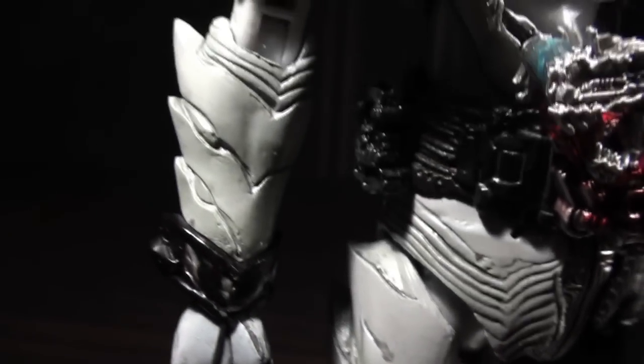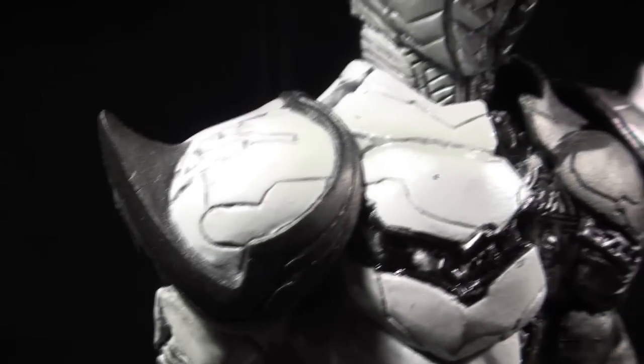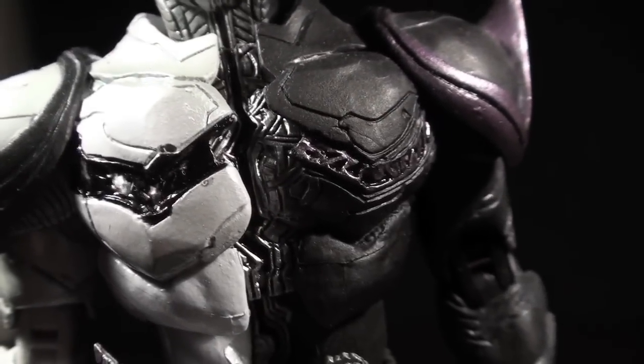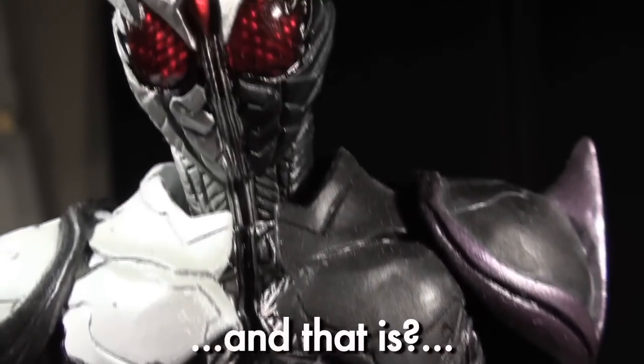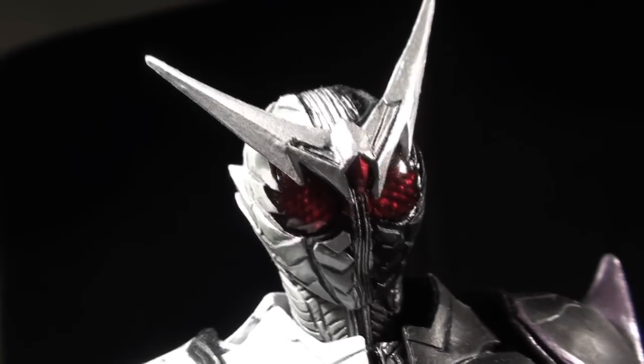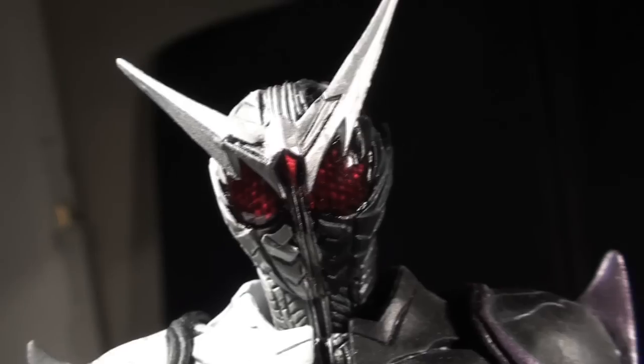Even the lining of the suit is spiked out a little bit. Also returning is the unfortunate seam on the side of the head, though the solution for that is the same as before. The Joker half is painted identically to Cyclone Joker, while the Fang half has a slightly darkened, slightly pearlescent white finish.